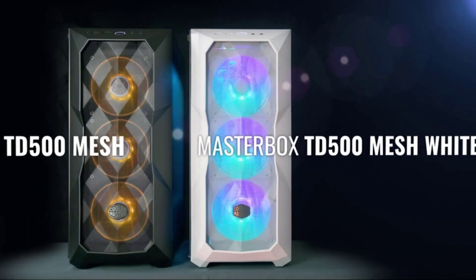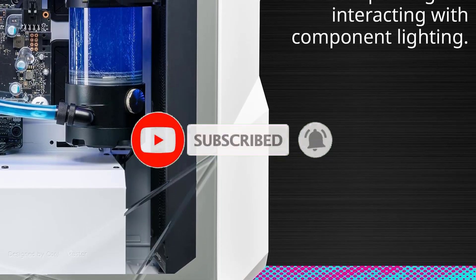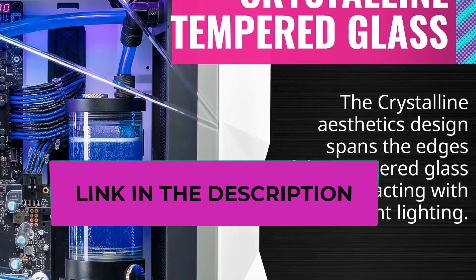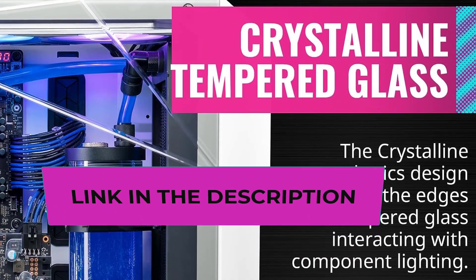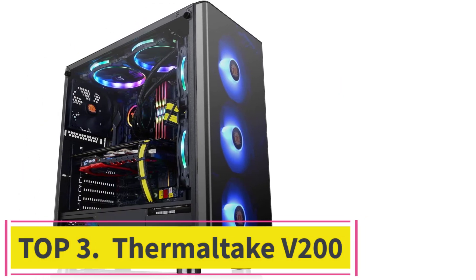A small drawback of the model is that dust accumulates on the side and front. However, the manufacturer provides a microfiber cloth so you can solve this problem easily.